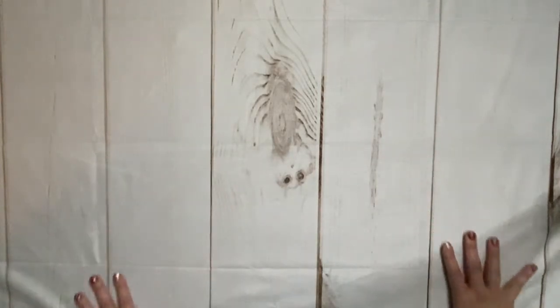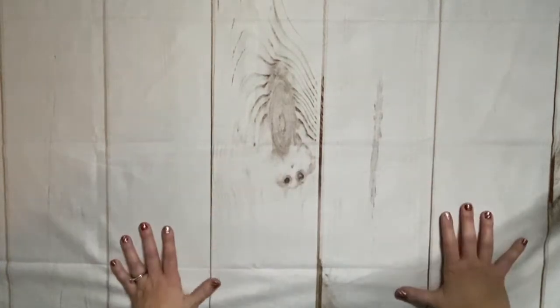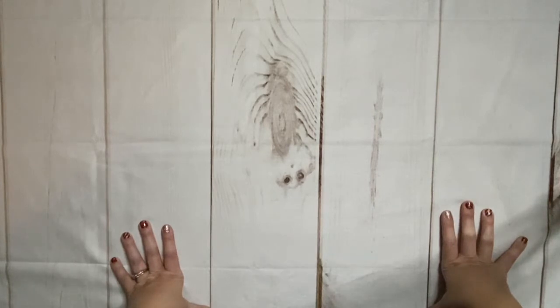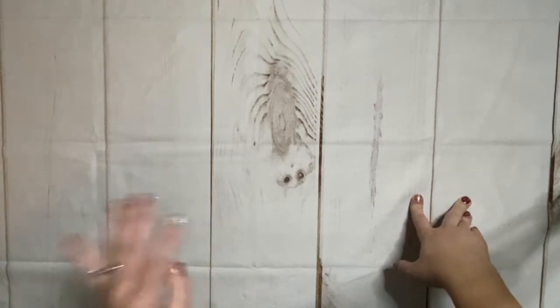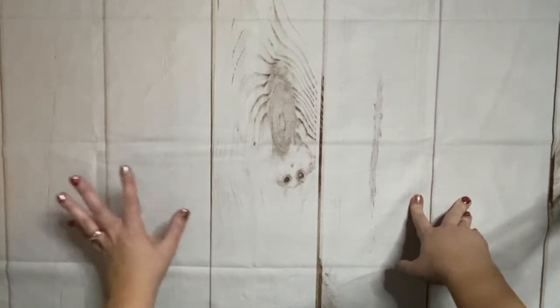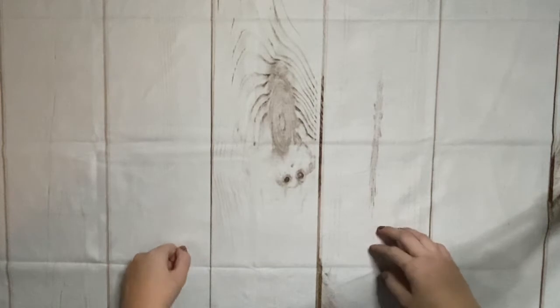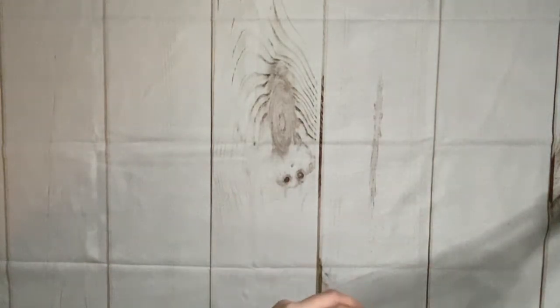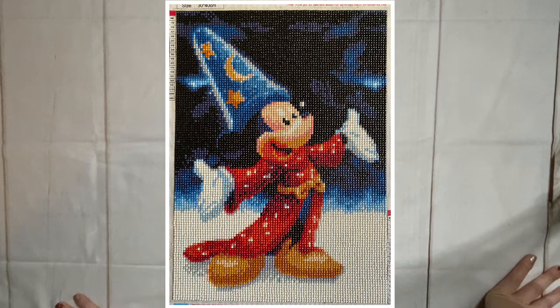For my very first two kits, I dug and dug and cannot find them anywhere — I think there's a good chance they're under my five-year-old's bed. I have a portfolio under his bed with some uncompleted canvases and I think I might have stuffed those two little canvases in there. I'll insert pictures here either of the canvases when I find them or pictures I had taken way back when. My very first canvas is this one right here — it is Sorcerer Mickey. I ordered it from Amazon on March 28th, and that was the start of my diamond painting addiction.